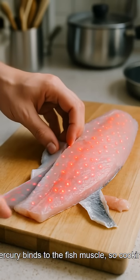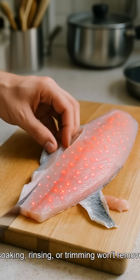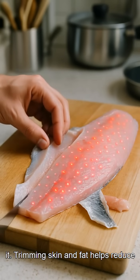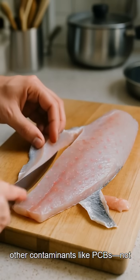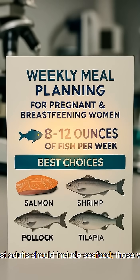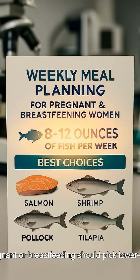Step four — prep reality check: mercury binds to the fish muscle, so cooking, soaking, rinsing, or trimming won't remove it. Trimming skin and fat does help reduce other contaminants like PCBs — but not mercury.